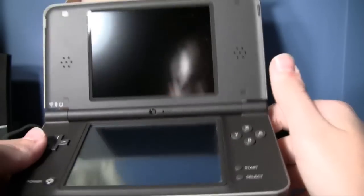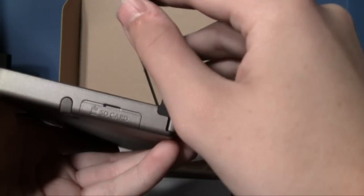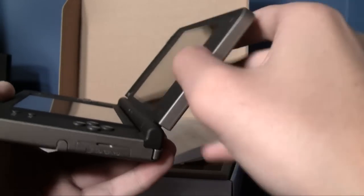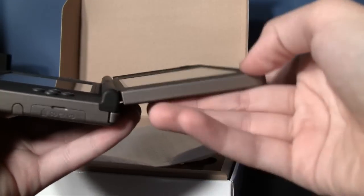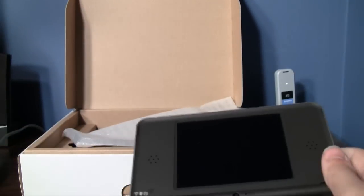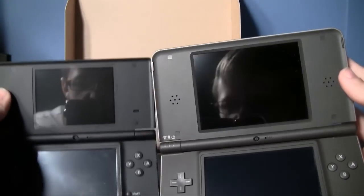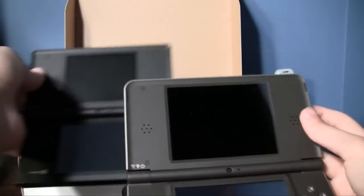The DSi XL has a second locking point in the hinge instead of just one — so it locks at one position and then another, plus the third one which opens the screen all the way. I've never played a DS like that. Comparing them side by side open: the screens are definitely much bigger, that's for sure.